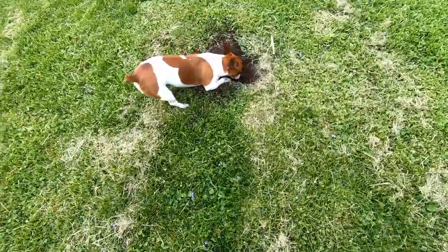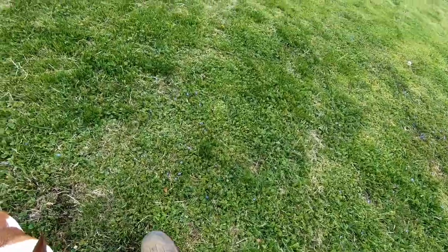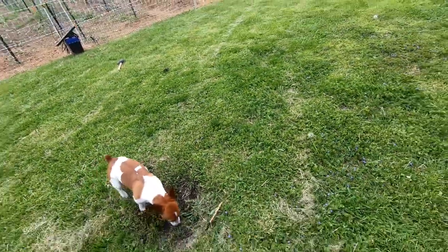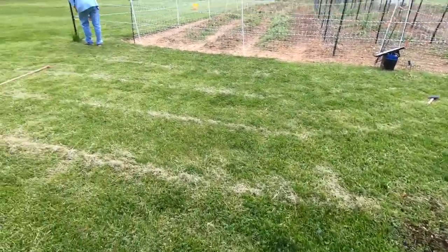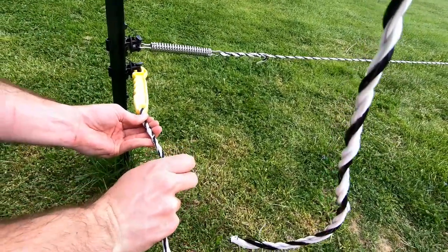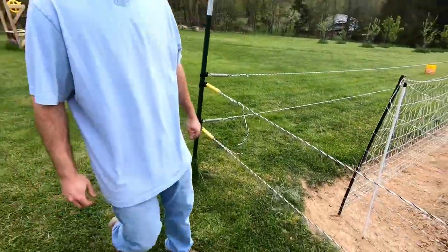Daisy, you got to stop digging holes. Don't let her dig holes like this — if you see her, say no. Daisy is not good. Mom, I got a question — is this a good mushroom to eat? No, you can't eat that. Okay, nice and tight. Much better.